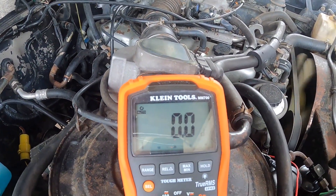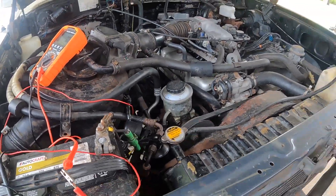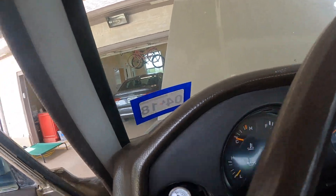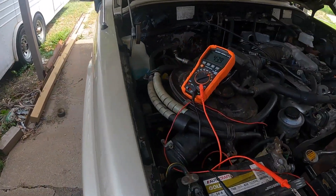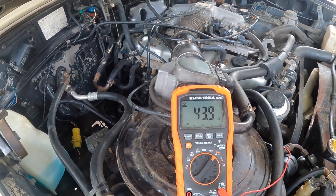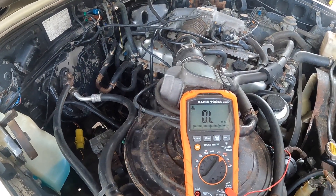Now it's reading zero — a direct path to ground. We have a new sender, so we know this is a good sender. Now let's take a look at our gauge. As the pressure bleeds down we're getting 44 ohms, and eventually it'll bleed all the way down to zero. Our sender is working.